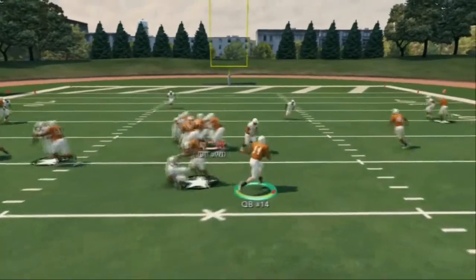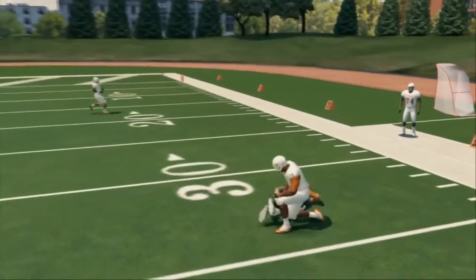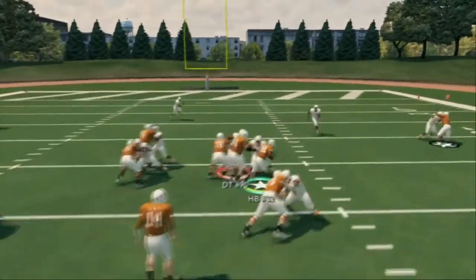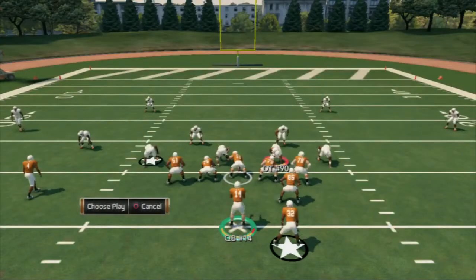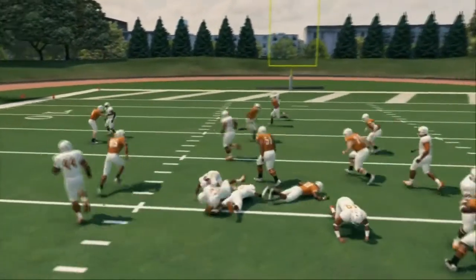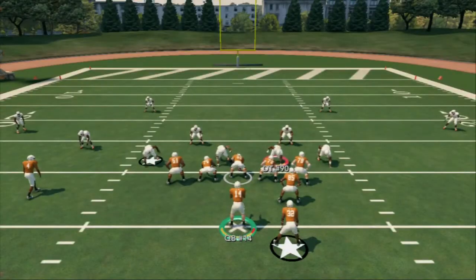That's a three-headed rushing attack to really get outside. You have your run to the right, you can use the inside zone as your run left or middle, and you can even use it as a counter. If they're sucking in too much you can get outside. With the infinity engine and the way the game works this year, the running game is going to be really important - this is one of the best runs in the game.